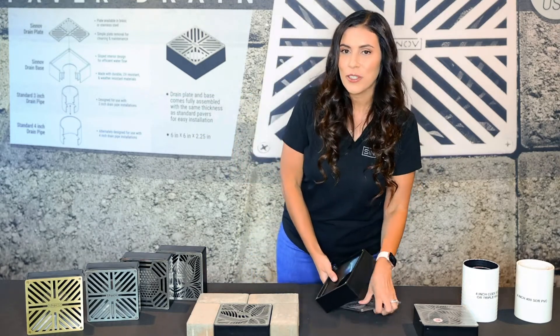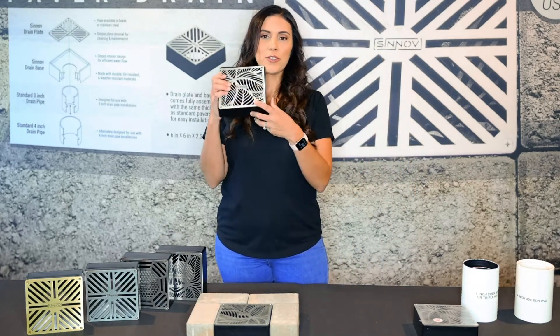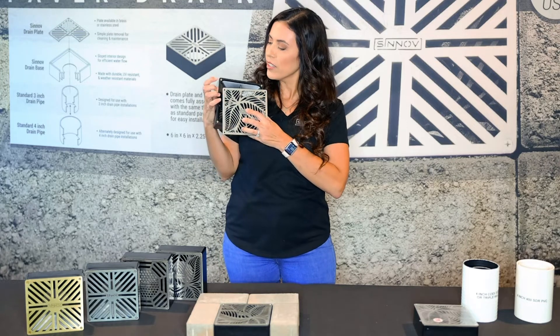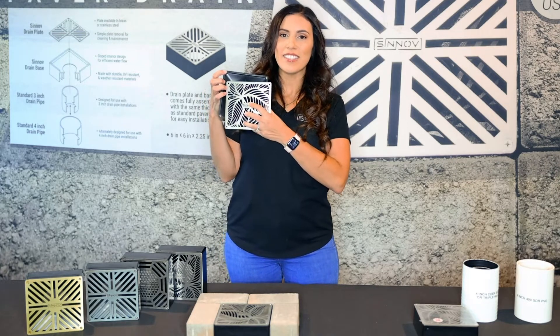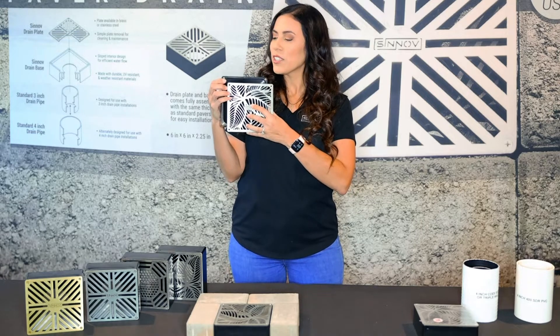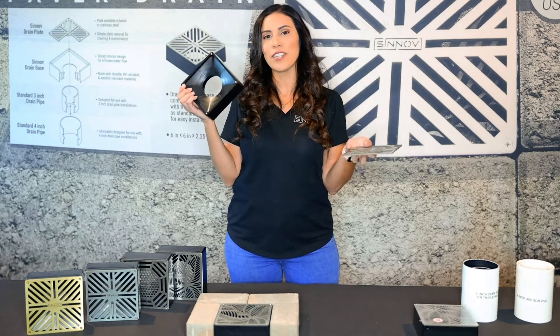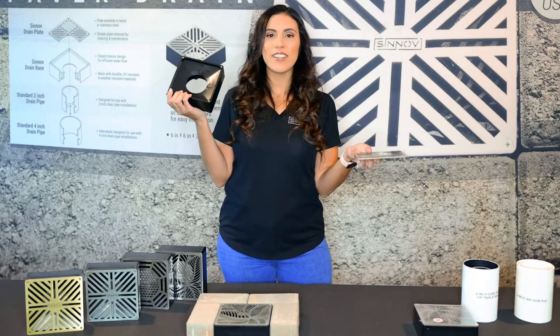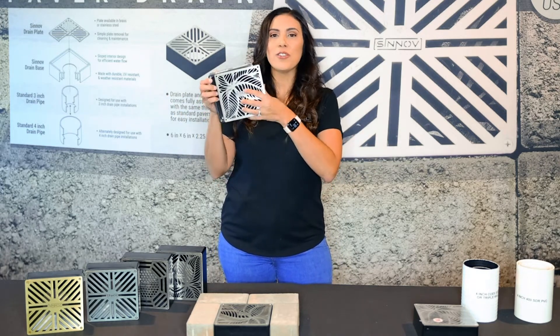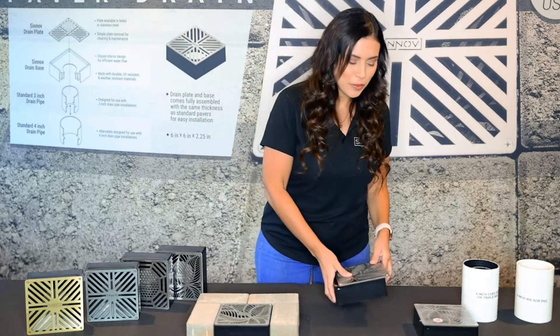When it comes time to clean your drain, you simply remove the four screws. It has these really neat threaded designs, and this is molded into the plastic. You take out the four screws, remove the paver drain cover, and you can easily clean it out and reinstall it yourself. So you don't have to worry about taking out the entire drain when it comes time to clean.